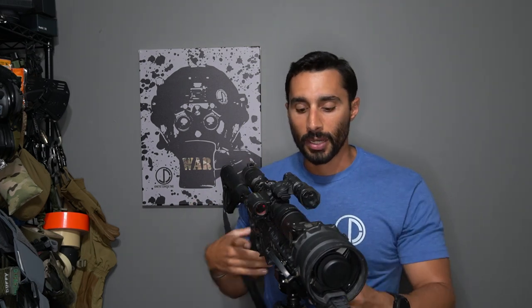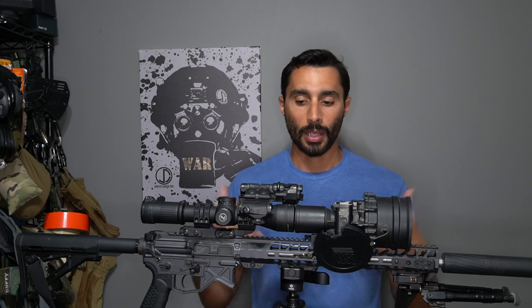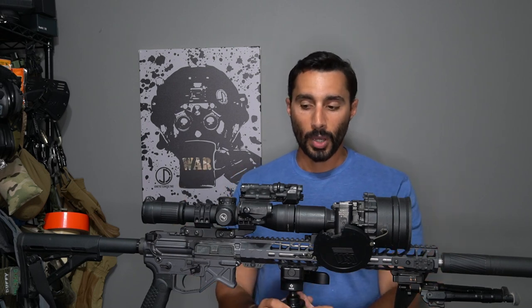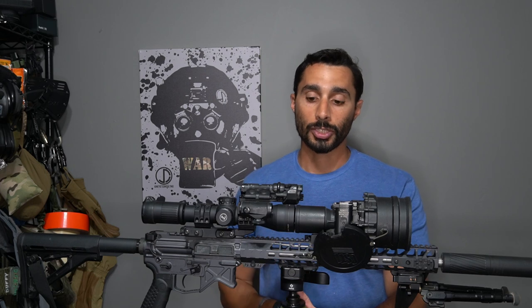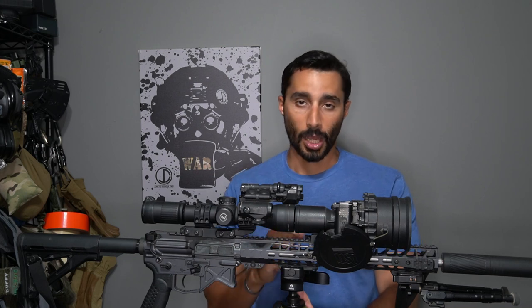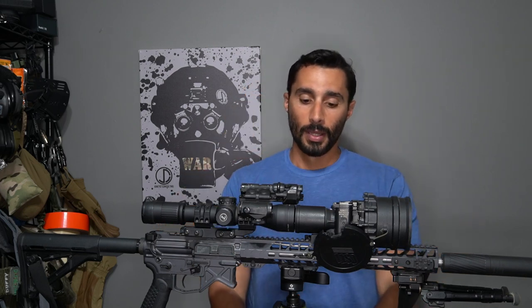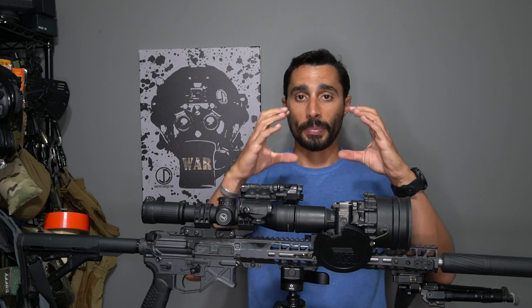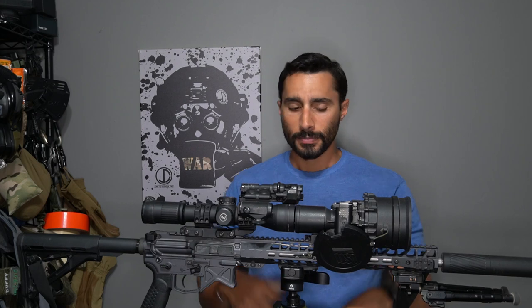Depending on your setup you can choose however you want, but this works well for me. My mount and PBS-27 sit very flush together, so there's very little light gap. If I'm getting ambient light in an urban setting it doesn't cause issues and I don't need to put a sock over it. Some guys use different height mounts which can cause a bit of discrepancy and quite a bit of parallax.